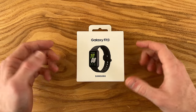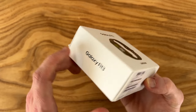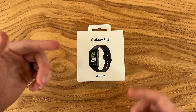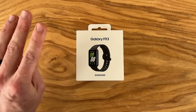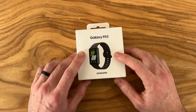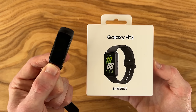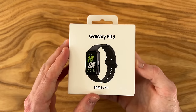Hello everyone, my name is Shane and in this video we're going to be checking out the Samsung Galaxy Fit 3. This fitness tracker is available at the time of this video — I'll have some links in the description if you want to check it out for yourself. Now I am super excited to check this out because it's been three and a half years since Samsung has released one of these Galaxy Fit devices, so I'm excited to see what's new and improved.